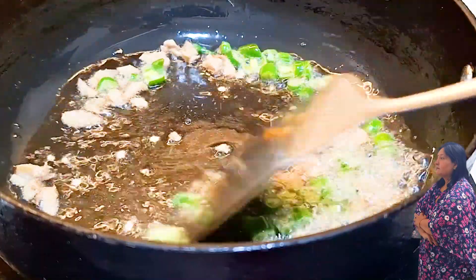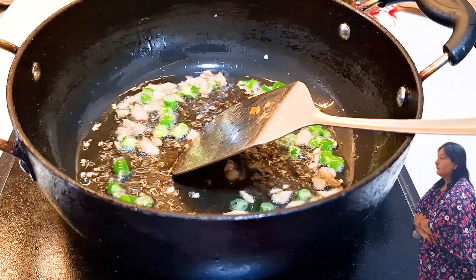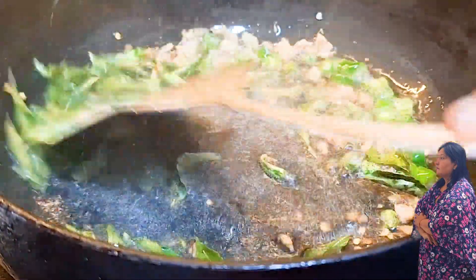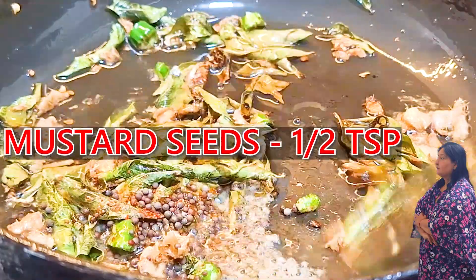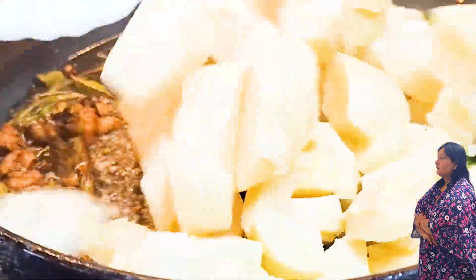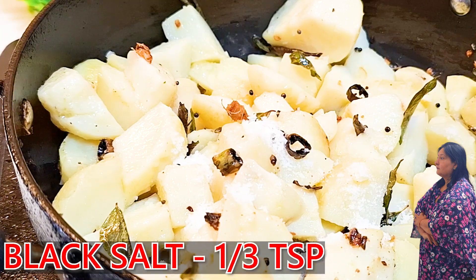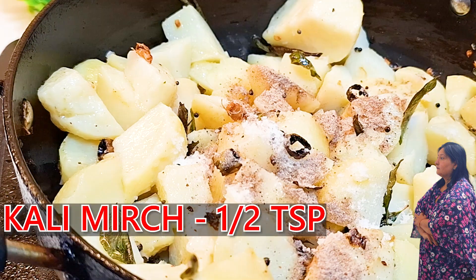It will be a very nice cut. We will be ready to put in the kari patta right away — we will not skip it. Kari patta has a lot of benefits. Iron is a very strong source in it. I have washed the kari patta and we will add it now.